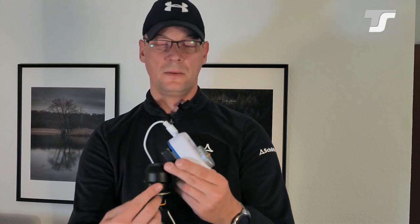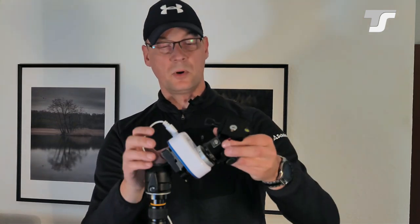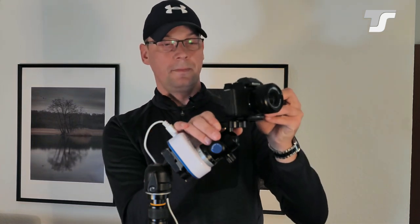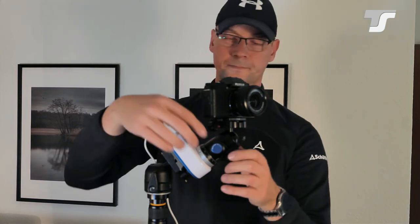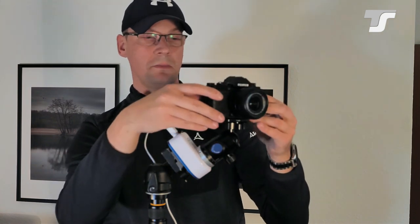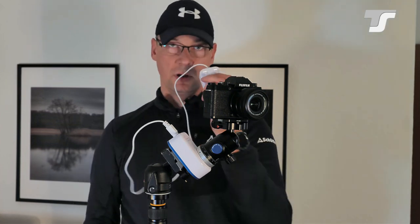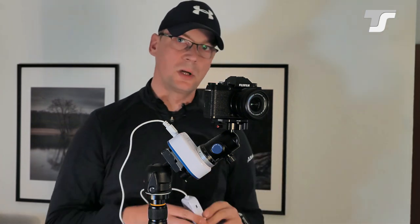You can look through this hole and use it as a peephole to align the tracker to Polaris by the help of your ball head. Then tie everything up, and mount our second ball head on this photo thread here. This is where your camera goes. Now you can freely align your desired frame — whatever you want to capture, maybe with a bit of horizon or foreground — and then just power it on. Let it run for a couple of minutes to get all the gears aligned inside, and then you're good to go.